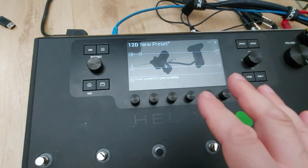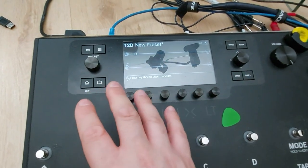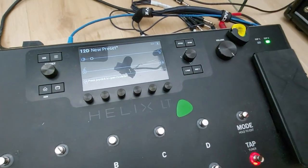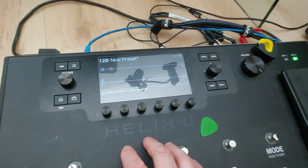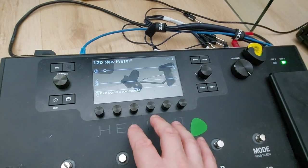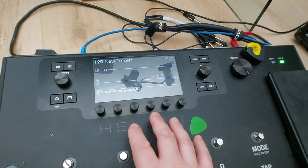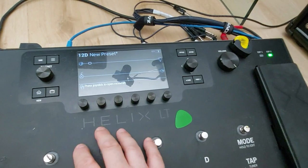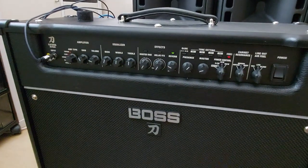I've got things like distortions, overdrives, and compressors from the Helix going into the Boss Katana and then from the Katana out back into the Helix. The Helix then runs all the things after — modulations, delays, reverbs, those sorts of things. I also use this for the Wah as well, which is set up before going into the Boss.